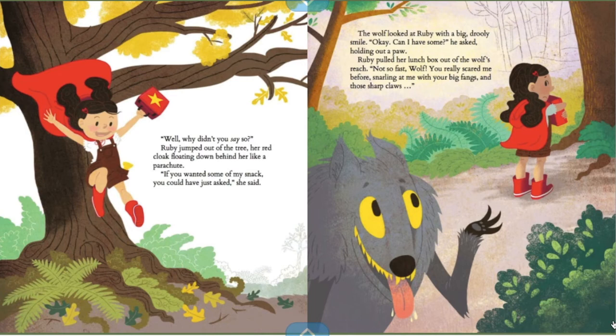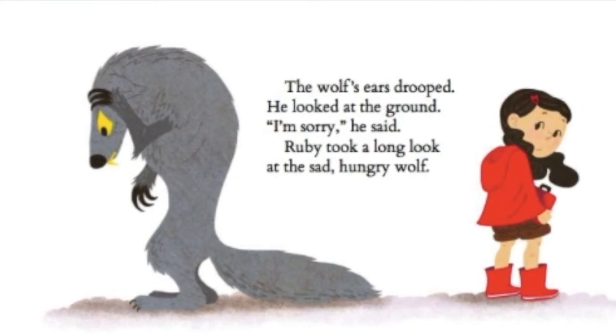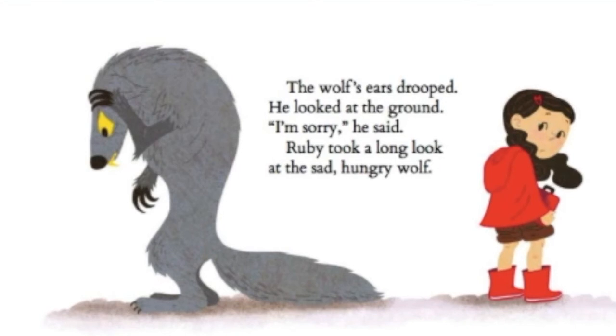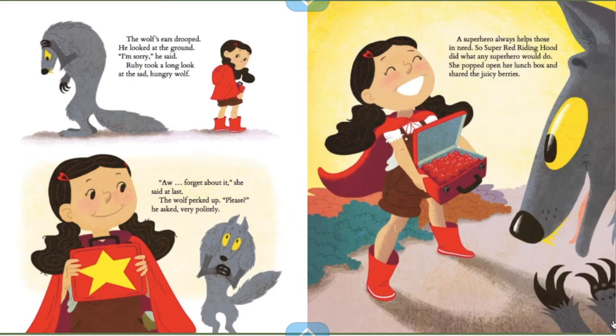"If you want to have some of my snack, you could have just asked," she said. The wolf looked at Ruby with a big, drooly smile. "Okay, can I have some?" he asked, holding out a paw. Ruby pulled her lunchbox out of the wolf's reach. "Not so fast, Wolf. You really scared me before, snarling at me with your big fangs and those sharp claws." The wolf's ears drooped and he looked at the ground. "I'm sorry," he said. Ruby took a long look at the sad, hungry wolf. "Oh, forget about it," she said at last. "Please?" he asked very politely. A superhero always helps those in need, so Super Red Riding Hood did what any superhero would do — she puffed open her lunchbox and shared the juicy berries.